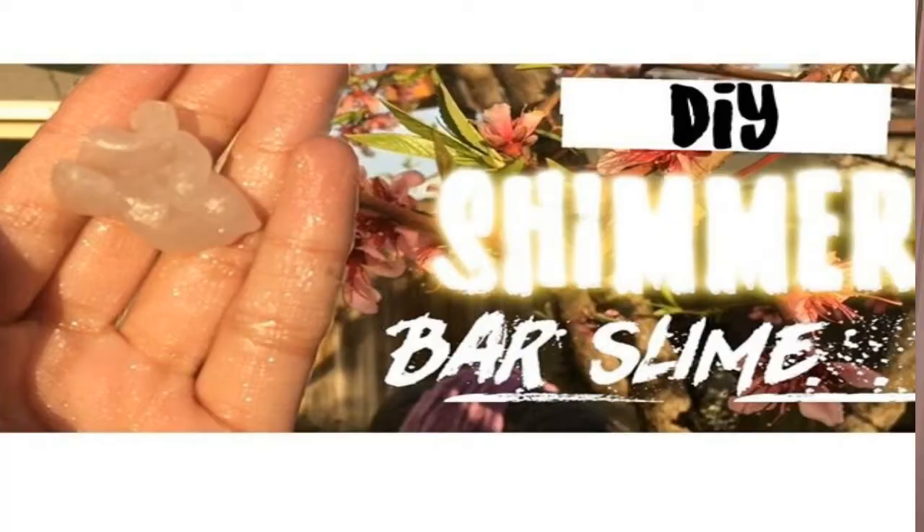Hey guys, it's Sierra and for today's video I'm going to be doing Slime Palooza, which is something that I've just made up. Basically in this video I'm going to be showing you some DIY slimes and some hacks to make your slime addiction easy to contain. Please give this video a like and subscribe — we are trying to reach 300 subscribers. This video is a collab with my friend SprinkleDots, who is doing DIY shimmer bar slime, so you should definitely go check out her video linked down below.